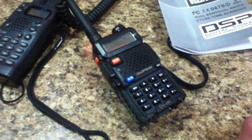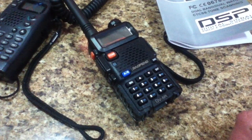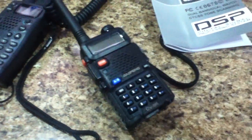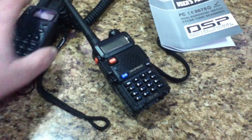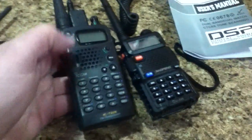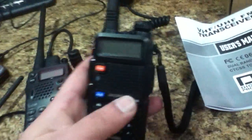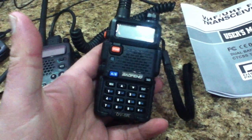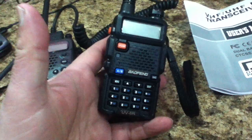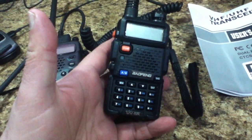A few people have probably heard about the Baofeng UV5R mentioned in some other videos. This is the radio — you pick them up on Amazon, eBay, or Alibaba.com. It's roughly similar in size to the older generation Icom radios, and involves a lot of neat little technological improvements. From what I can tell, it's an answer to the Yaesu VX5R, which is a very good, very popular radio worldwide.